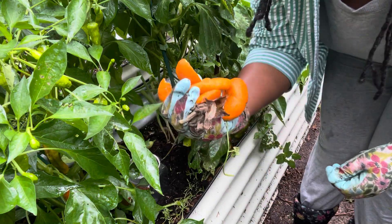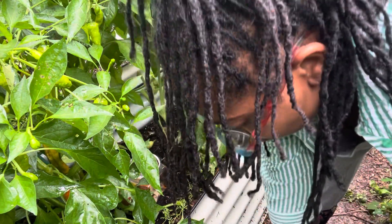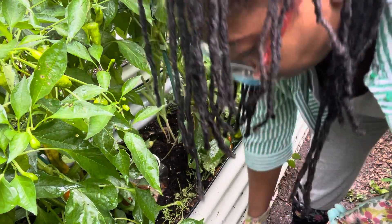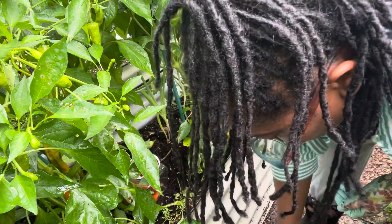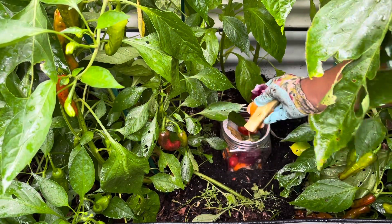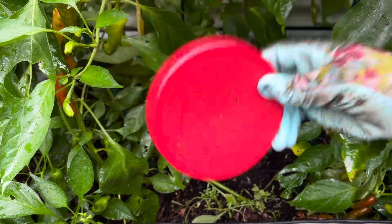I'm gonna put on my gloves and add these kitchen scraps. I've got some orange peels, apple core, cilantro, pineapple, strawberries, tomatoes, and some red onion skins. What I forgot to do was add some drainage holes so that it can receive rainwater — I'll do that later.